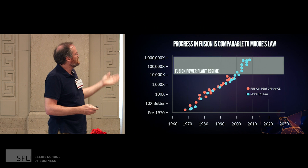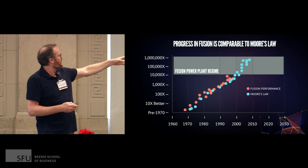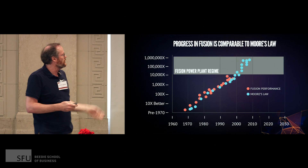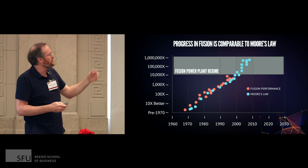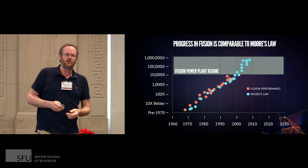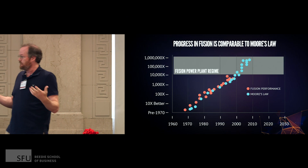Over the years, fusion has made very good progress. In red is the progress of fusion — on the left axis is the amount of energy produced, and on the bottom axis is time. You can see that in 30 years they produce 10,000 times more fusion than they used to. So most people think fusion is going nowhere, but actually it's making good progress.